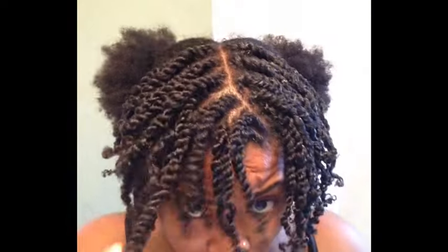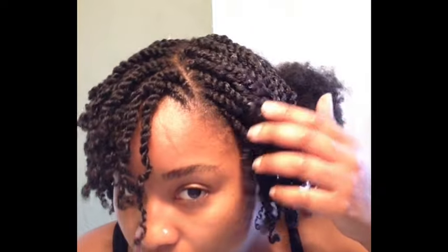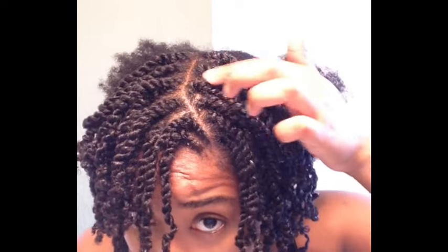Half of the battle is already won. The front half of my hair is now complete. I've kind of flat twisted up and back for this side to make sure that it is indeed separated. We're going to move to the back of our head now — continue to do the exact same thing: part one row at a time and continue to make your boxes and twist.